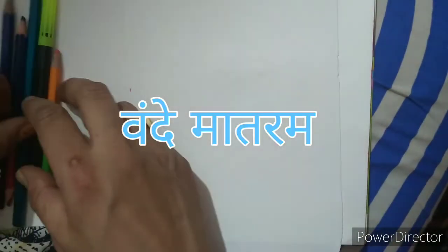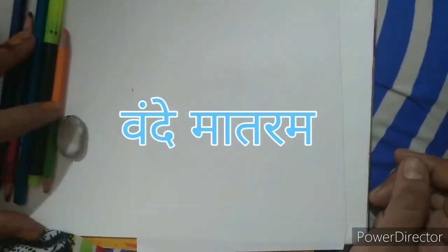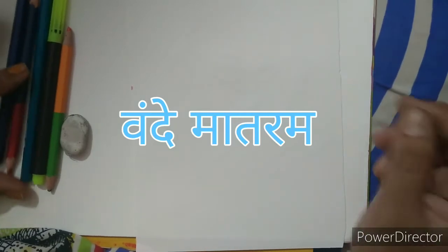Hello everyone, Jai Hind. Today is Gandhi Jayanti and we are going to make a face of our Mahatma Gandhiji. So let's start.